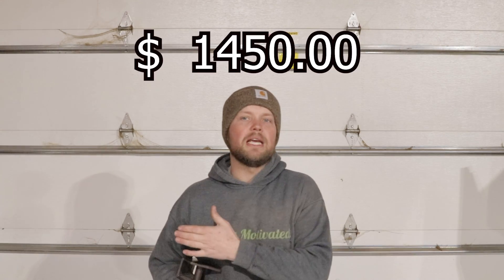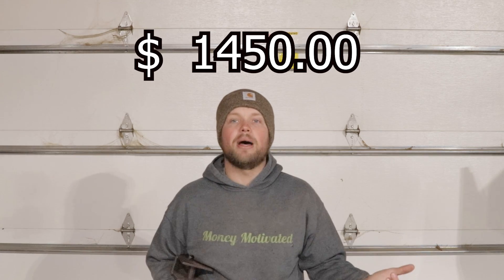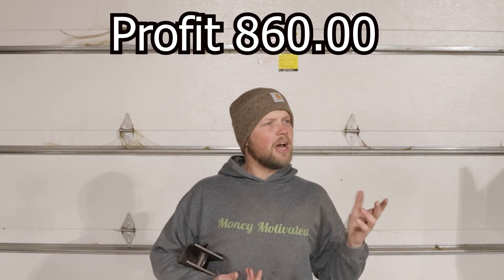Thank goodness we had a plasma table because it saved so much time. We had eight sets of brackets to build. Per set of brackets we charged $1,450. We still made money — a profit of about $850. It took us about six hours to weld them all together.